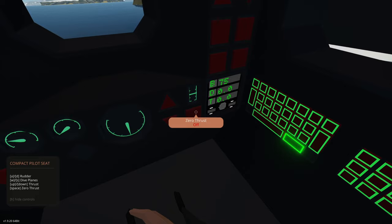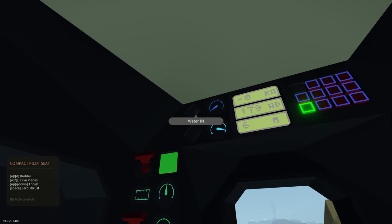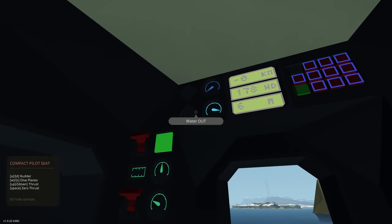For example, if we want to stop we just press that and we'll automatically set our thrust to zero. We can also do that by tapping the space bar. Going up here, we have water-in — this will indicate if the pumps are pumping water into our ballast tanks. Here's our water ballast; we have a total capacity of about 8,641 liters so we know what the input is.